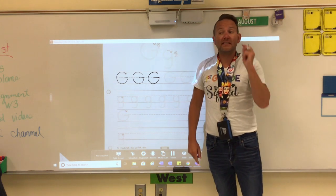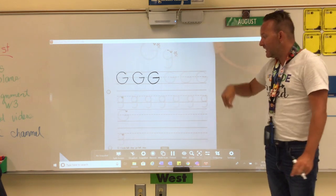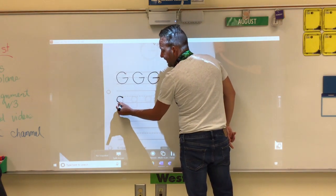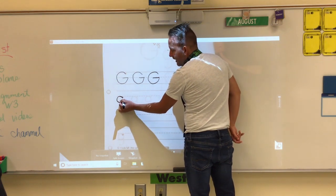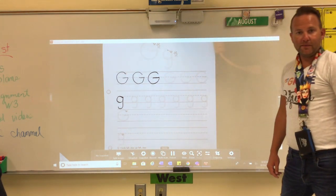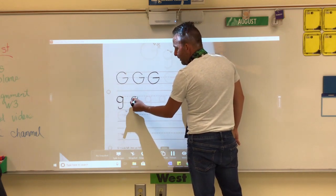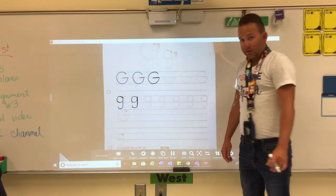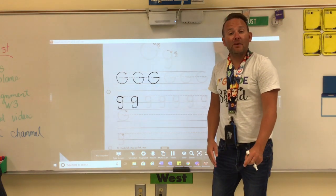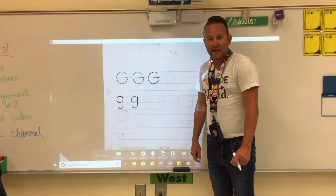Now to make your lowercase G, this is a diving letter — it dives under the line. We make a magic C again, then go up and dive down into the water and make a tail. Magic C, go up, and dive down. It's very important that your lowercase G only touches the middle line. The belly — the circle part — touches the middle line and the dotted line.